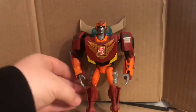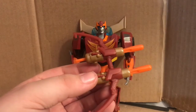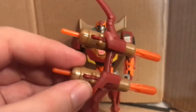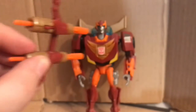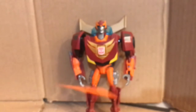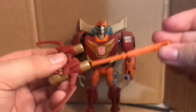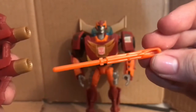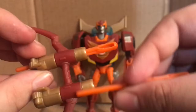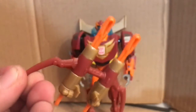Before we get into the figure himself, we're going to get into his weapon slash gimmick. He comes with a bow and arrow which can fire two missiles if you press this button right here. It does shoot pretty far. You want to make sure you're putting these in right, because sometimes they don't go in correctly and you don't want to wreck the spring. You want to make sure the hollow bit is completely on the bottom of the arrow. Pretty cool bow and arrow — I do like it.